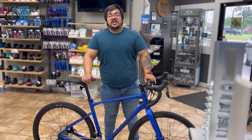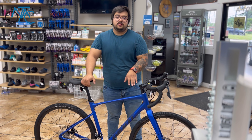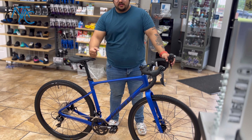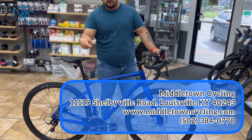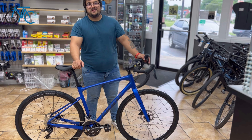Hello everybody out there online. This is JJ with Middletown Cycling Bike Shop, and I'm just here to show you the Revolt 2. This is Giant's new iteration of the Revolt 2, the aluminum gravel bike that we all know and love, for around $1400 — you'll have to fact-check me on that one.